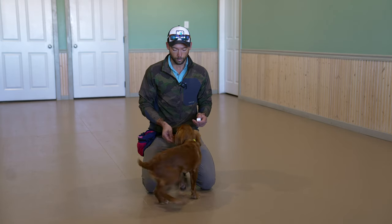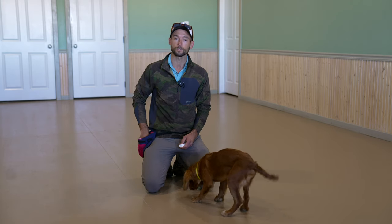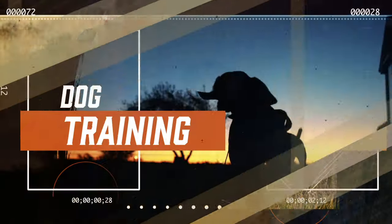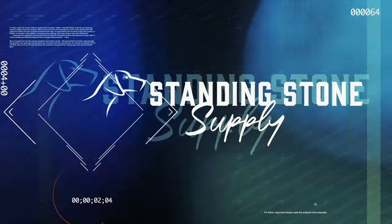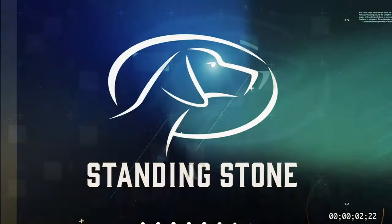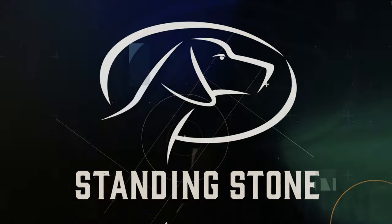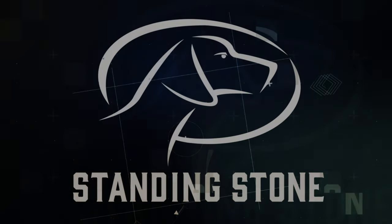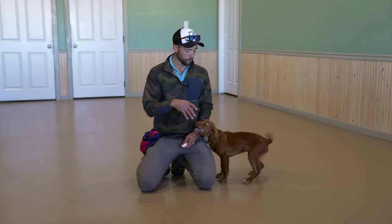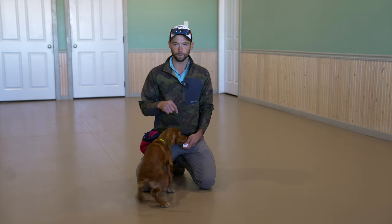It is proven that you can train 50% faster with a clicker than without. Hey everybody, Ethan here with Standing Stone, and I am very excited to introduce this brand new little puppy, Tin Man.